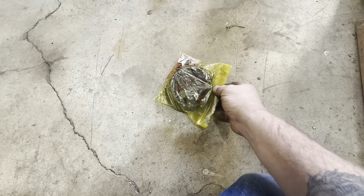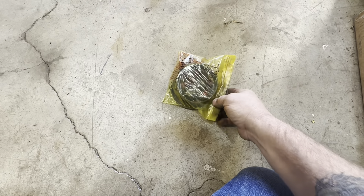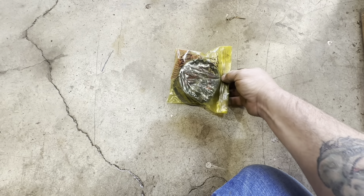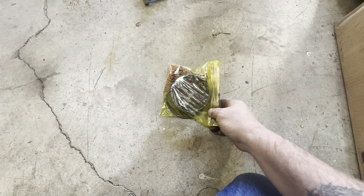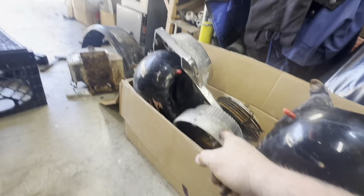That big nut right in the middle is reverse threads — that bit of fun I did not know yesterday. Found that out last night and came out here, and first time I hit it with the impact, boom, it came right off. So once you pull that and the keeper, the housing will come off.